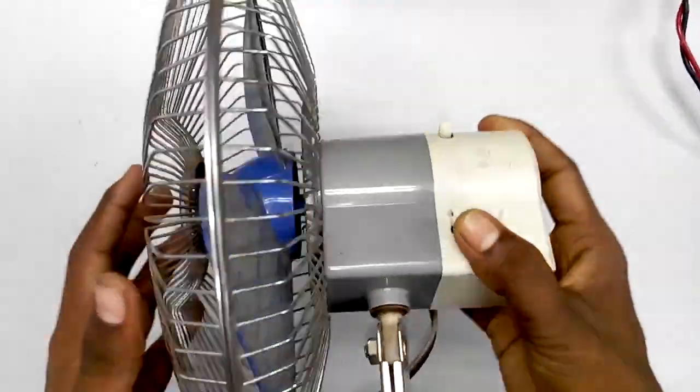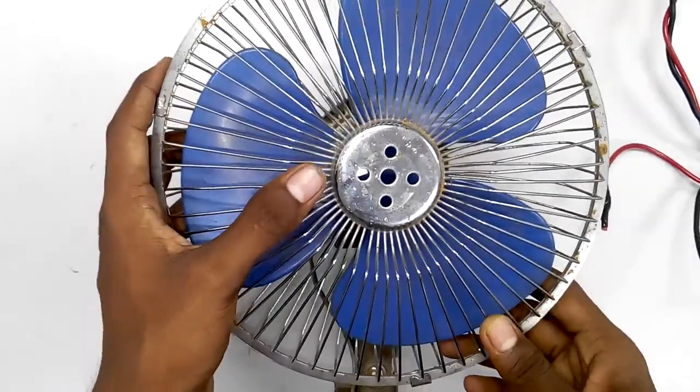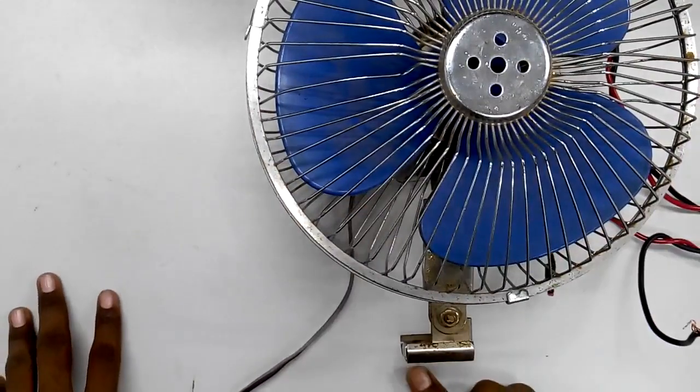This is the 12V DC fan. This is the DC battery. Now we will show you how to use ACV.